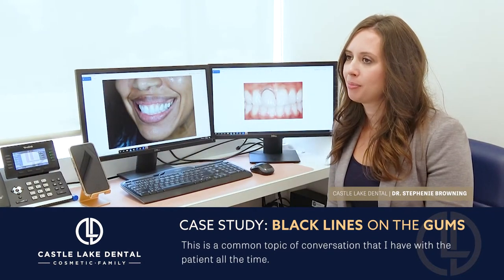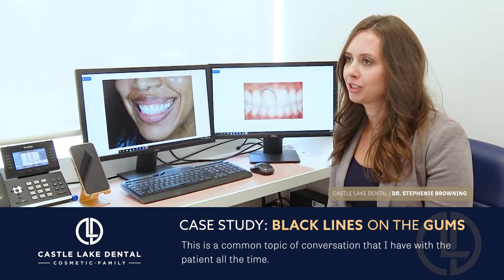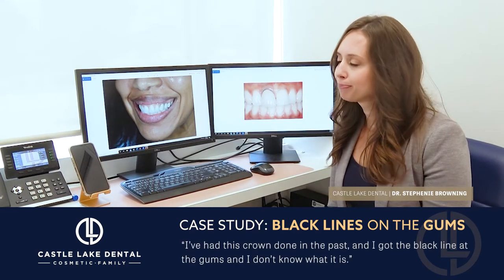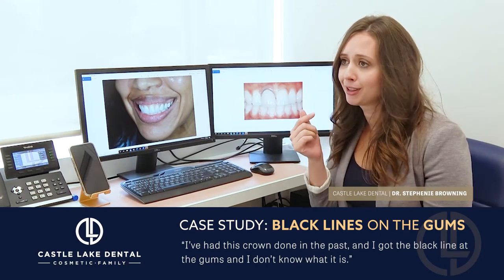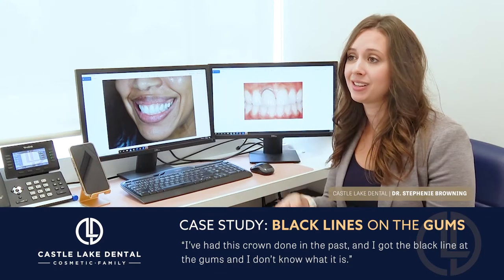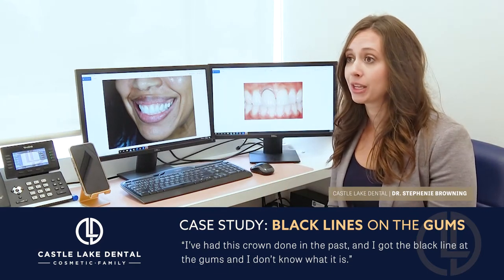This is a common topic of conversation that I have with patients all the time, where their biggest concern is they come in and say, 'Hey Dr. Browning, I had this crown done in the past and I've just got this black line at the gums and I don't know what it is. I don't know if it's a cavity or what's going on.'